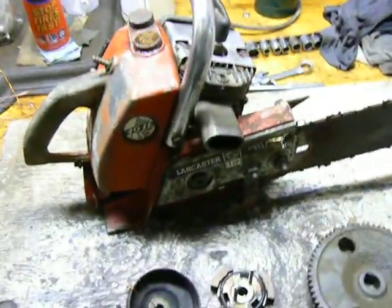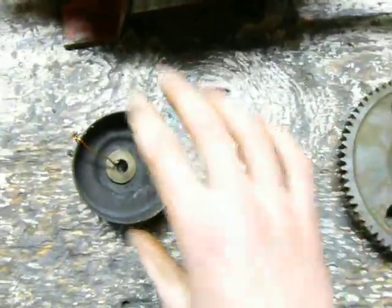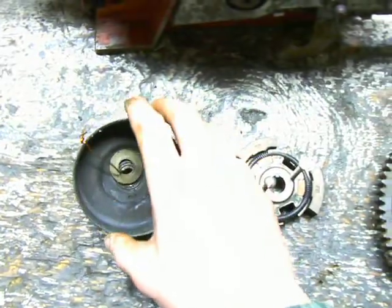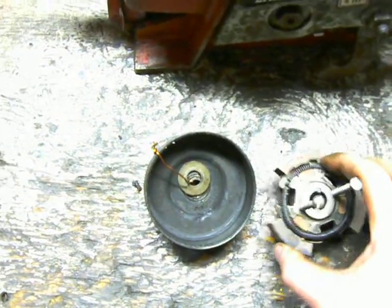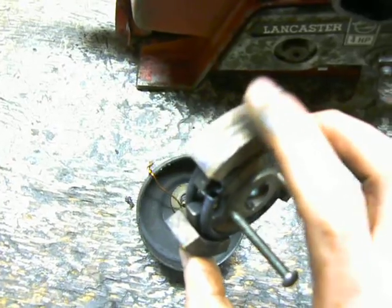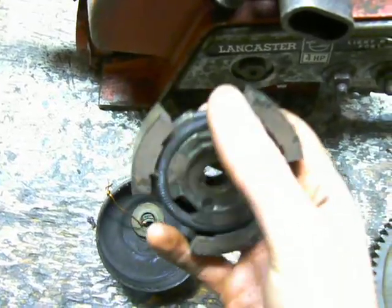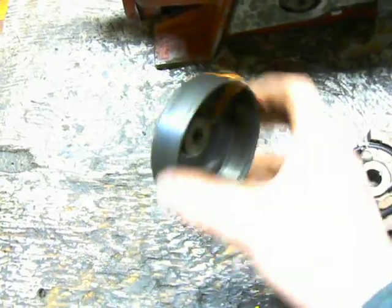To begin, I'll describe the clutch on 99% of the saws that you're going to encounter. That kind of clutch is a centrifugal clutch, which we have right here. This is the clutch drum, and this particular drum has the sprocket to drive the chain on it. Riding inside the clutch drum is the clutch carrier, which is the center part, and then the clutch shoes, which is on the carrier. You'll notice there are these springs that go around that pull the shoes in towards the carrier.